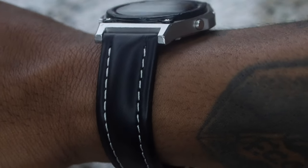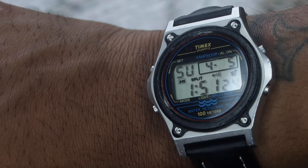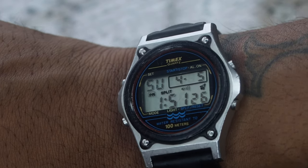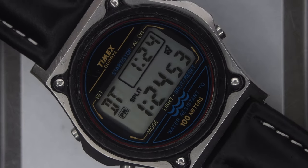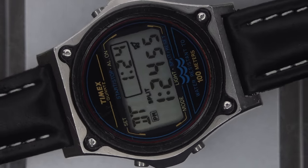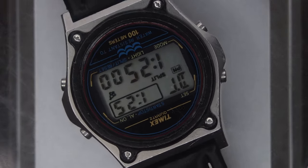And after 30-some-odd years of abuse, wear, and tear, the durability factor is apparent. Although the white text spelling Atlantis 100, chrono, alarm, and timer — all printed on the bezel — has worn off over the years, other than this sign of aging, minus the dings and scratches from user error on my behalf, the Timex has held up very well.